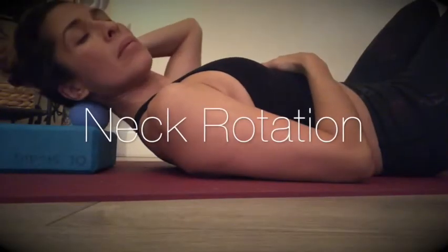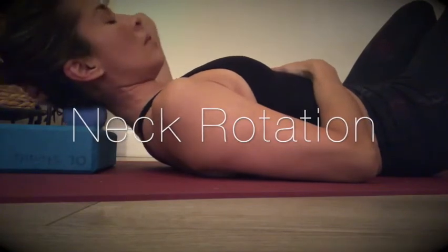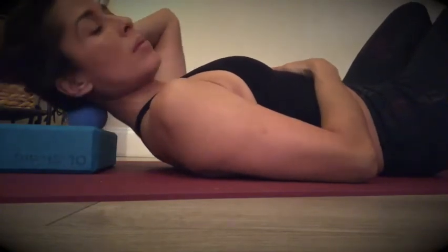Now take a block to elevate your neck a little bit, and with the same ball go ahead and allow yourself to rotate the neck back and forth to release that tightness and reset the neck.